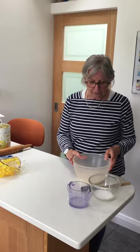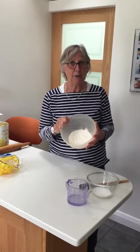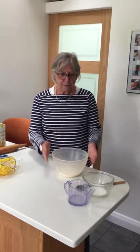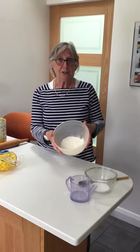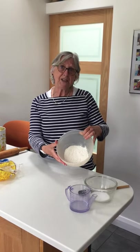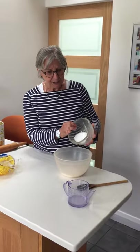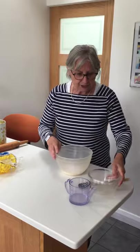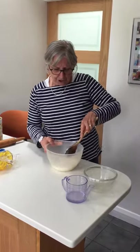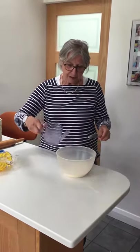So making salt dough is very straightforward. You need some plain flour — I know that's a bit hard to get at the moment but hopefully you can — salt and water. The main thing to remember is whatever quantity of flour that you use, you then use half of that for the other two ingredients. So I've got 120 grams of plain flour, I'm going to add to that 60 grams of salt, give that a quick stir around, make sure it's evenly distributed, and then I'm going to add 60 mils of water.